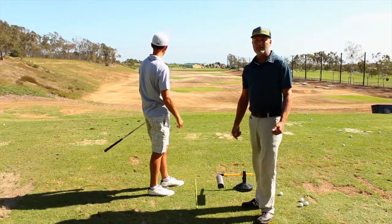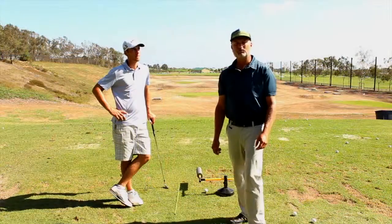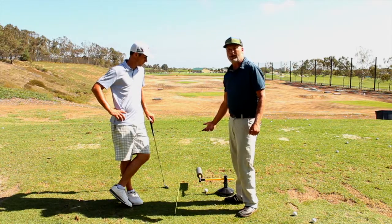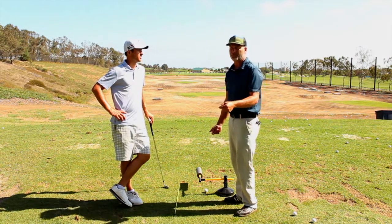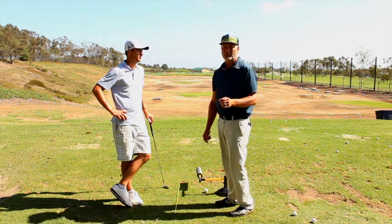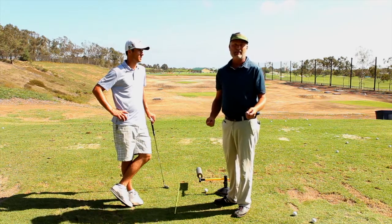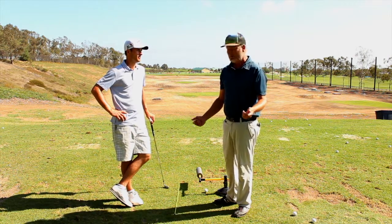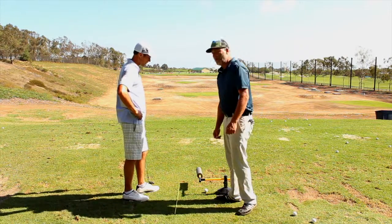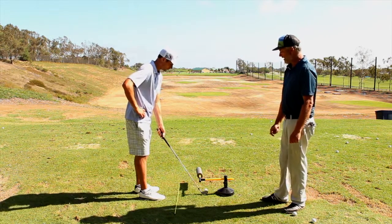As you start working on correcting outside-in, make sure the Slice Eliminator is pointed a little neutral or just slightly right of your target — that gives you the feeling of swinging from the inside. Trevor demonstrates one nice and smooth, and that path is slightly from the inside going down the target line. Next, for inside-out, we switch the Slice Eliminator around to focus on the follow-through side, pointing the foam part a little left of the target.